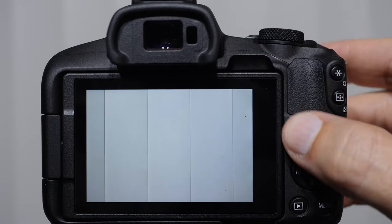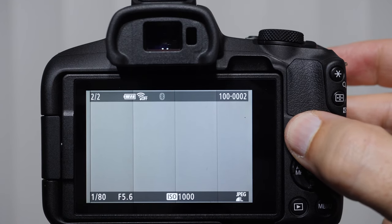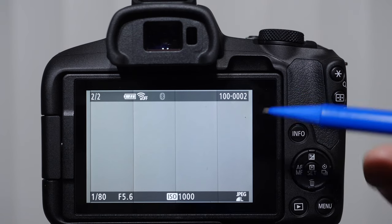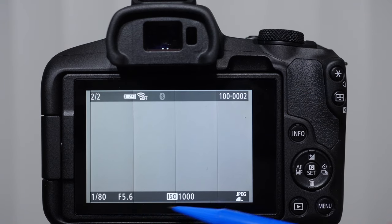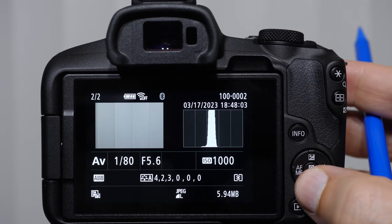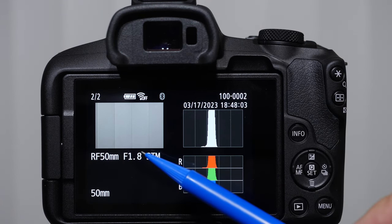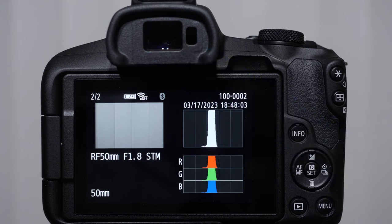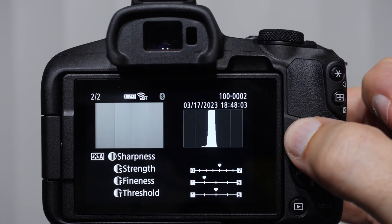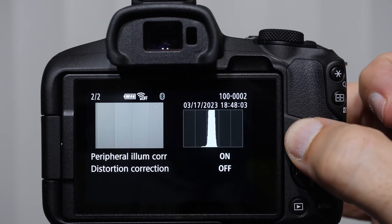When we are playing an image back and press the info button, we can see different types of information about our image. We get our serial number and some metadata. If we continue to push info, we get a histogram, then our color histogram. It tells us the lens, focal length, and aperture that was used. Push it again and you can see our white balance that was used and the picture styles. There's tons of information when you play your images back.